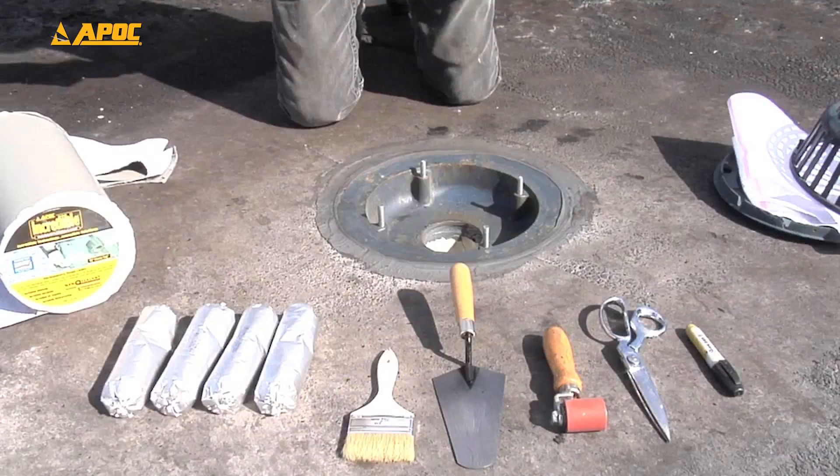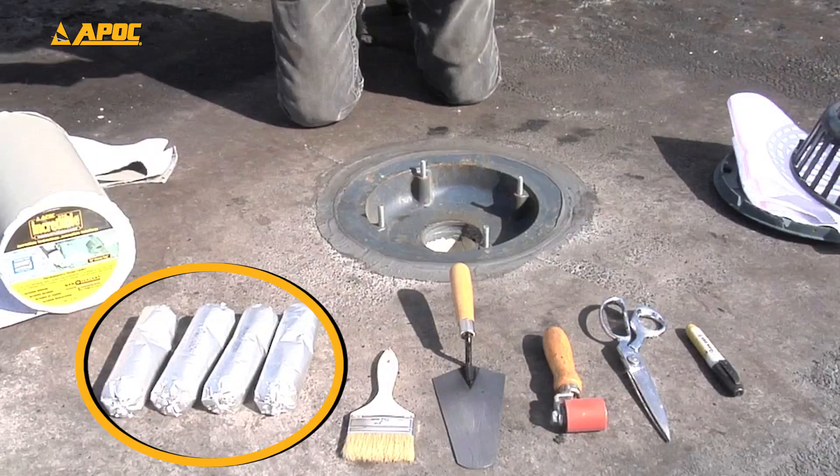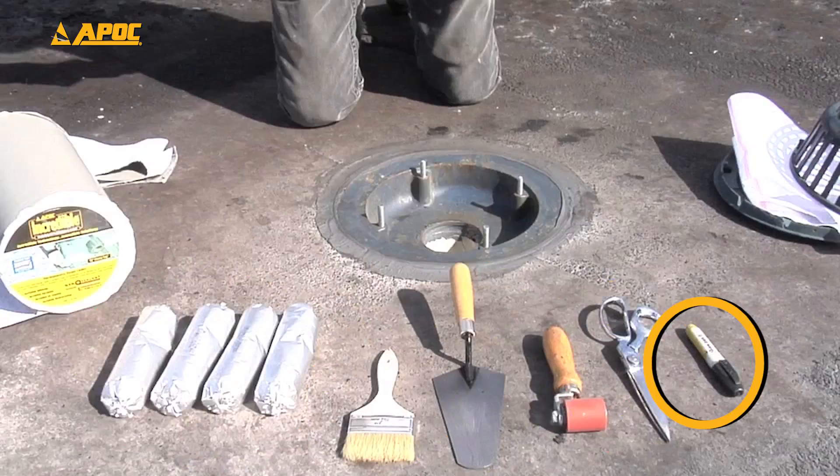Once the bowl is set, you'll need the following tools and materials: 12-inch APOC incredible tape, APOC 483 polyester, four APOC liquid flash sausages, a paintbrush, trowel, seam roller, scissors, and a marker.